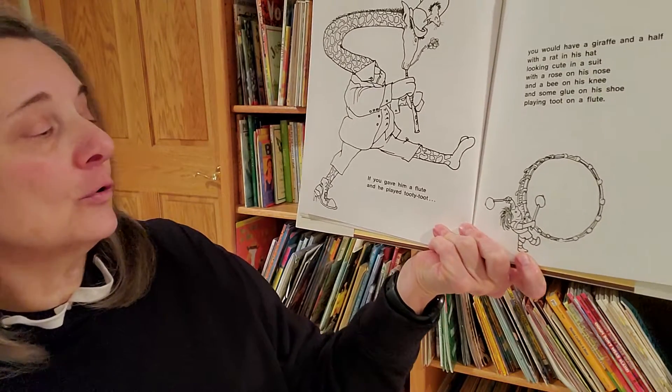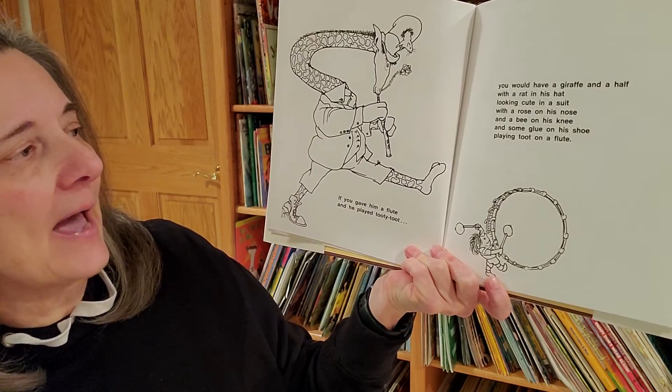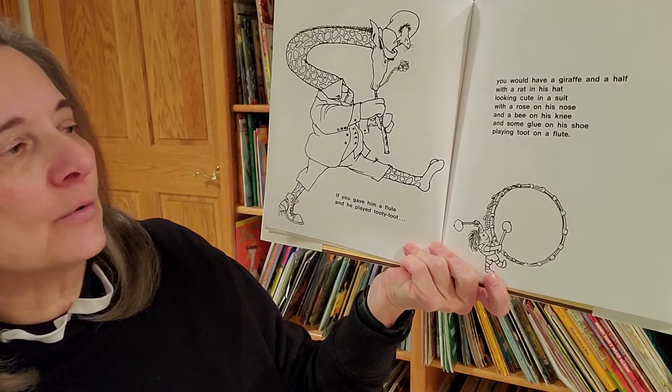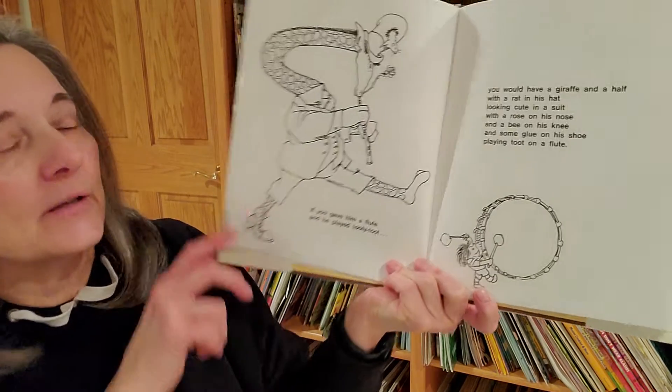If he played a toot on a flute, you would have a giraffe and a half with a rat in his hat looking cute in a suit with a rose on his nose and a bee on his knee and some glue on his shoe playing toot on a flute.